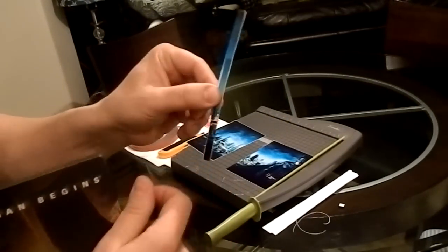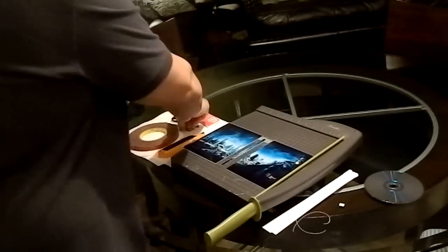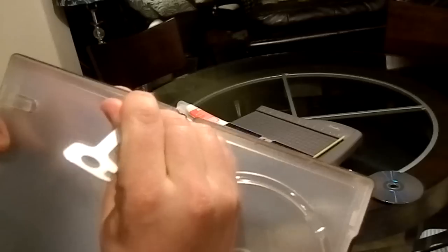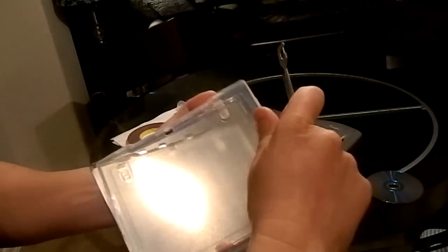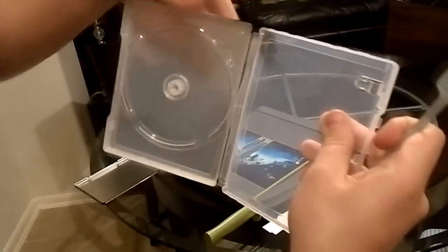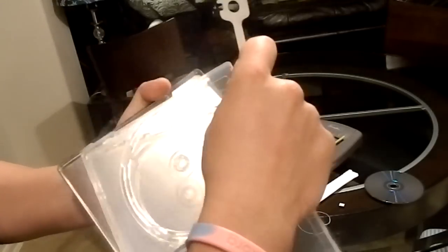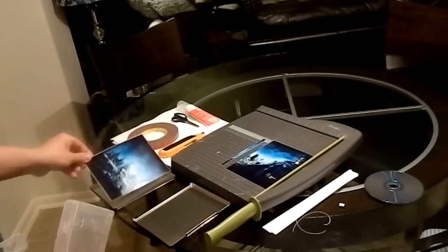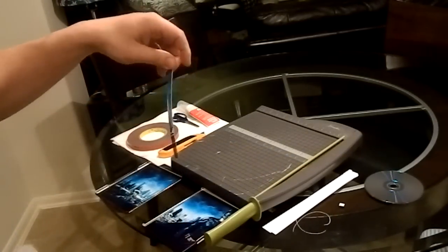Now we need to get our steelbook ready, so I'm going to pop the disc out. Take your screwdriver or knife and with the steelbook open, very carefully put it inside in the top right corner and pop it up. It pops right up. Then take it with your hands and pull it loose. Turn it around and do the same thing on the other side — pop it in, pop it out, and pull it. Now you have the case with the spine and your two steel panels ready to go, so put your picture in each side.